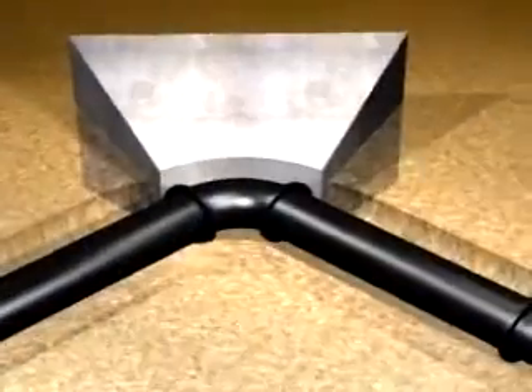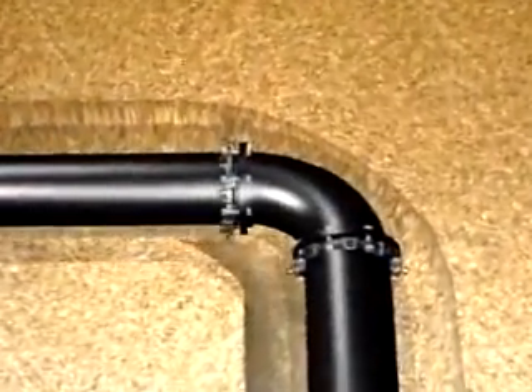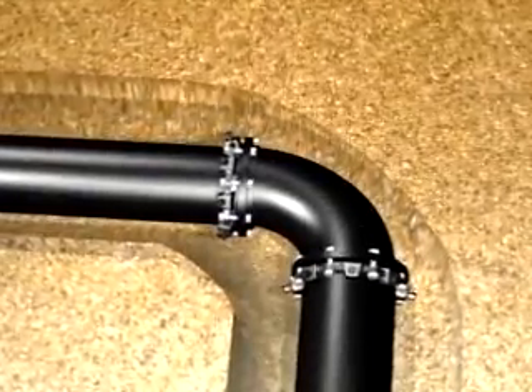Megalug mechanical joint restraints replace external restraints such as cumbersome thrust blocks and corrodable metal tie rods, creating a quicker, safer and more economical installation. The Megalug gripping wedge is a self-actuating restraint that provides elasticity to your pipeline by